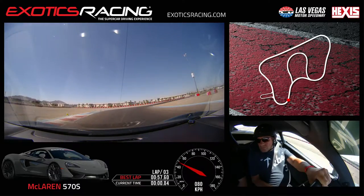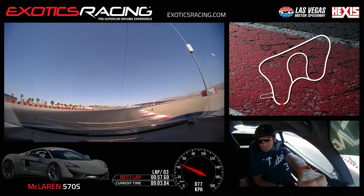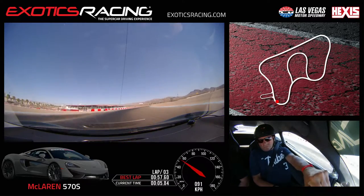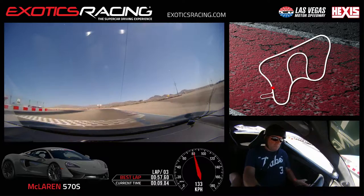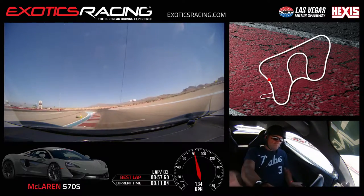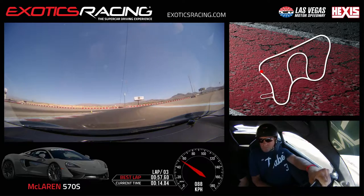Turn it in now — patience, turn harder. Patience — now a little throttle, unwind. You want to get in tight to those apexes; it makes for a quicker exit. Little brake, turn it in, little bit of throttle — tighter in that apex. There you go. Brake, eyes up, turn it in — tighter.